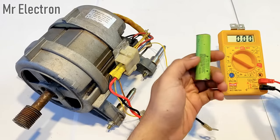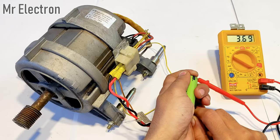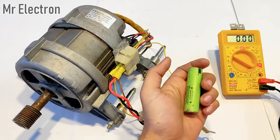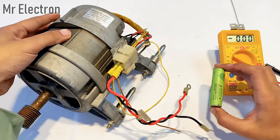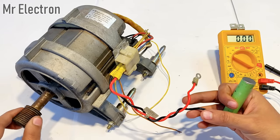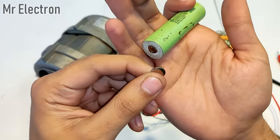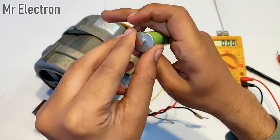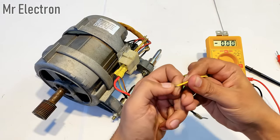Let's measure its voltage first. As you can see it is pointing at almost 3.7 volts, so it is charged. This will power up the field winding of this universal motor, which in turn will generate electricity on the armature wires when this shaft is rotated. To connect this battery to the field winding I will use two neodymium magnets — one for this side and one for the other — and two nails.